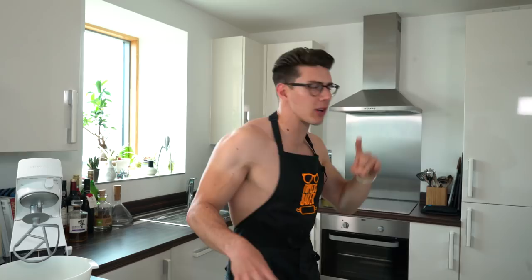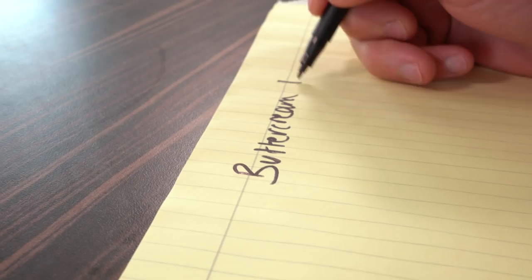Hey guys, welcome back to Topless Baker. I get questions every day, every week about buttercream — what's the best, what's the easiest to make, what's American, what's Swiss, how long does it take — a million questions. And today I'm going to break down all of those questions and give you the answers. We're going to talk about buttercream basics: buttercream 101.